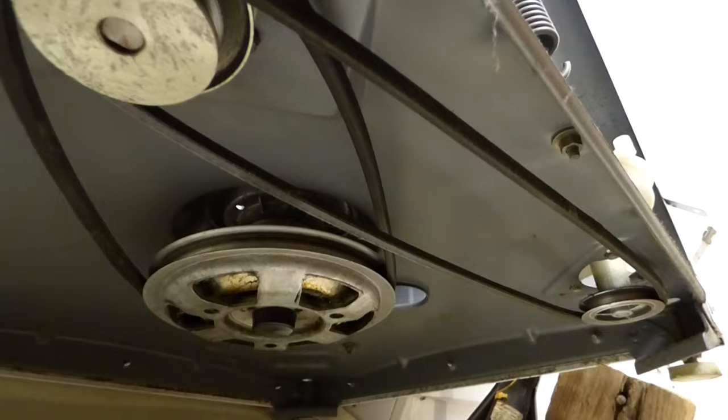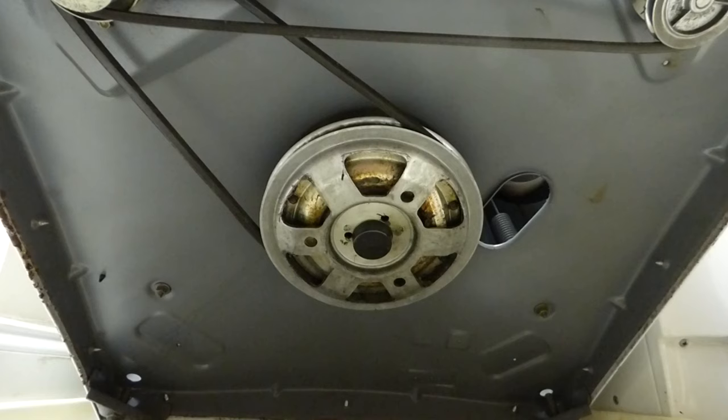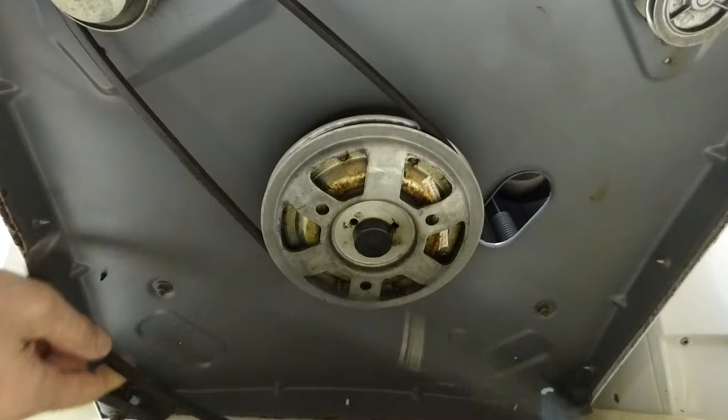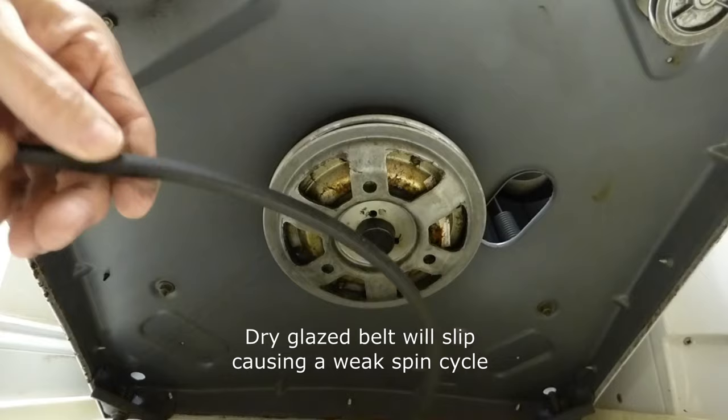So what I think I'm going to do to resolve this problem is to replace this belt. To do that, you just depress the motor and spin the belts off. And here's our drive belt — it is dry and glazed.